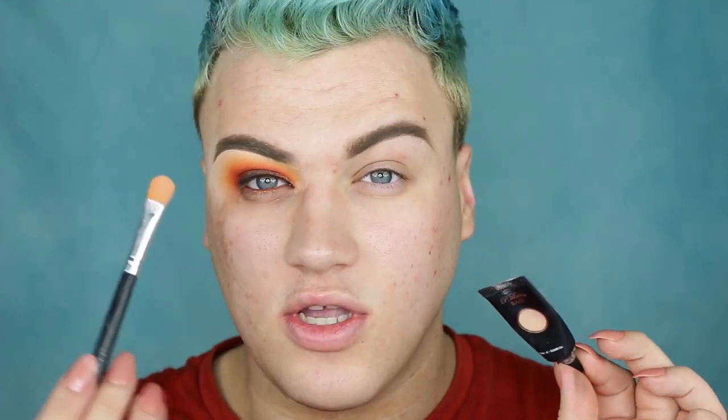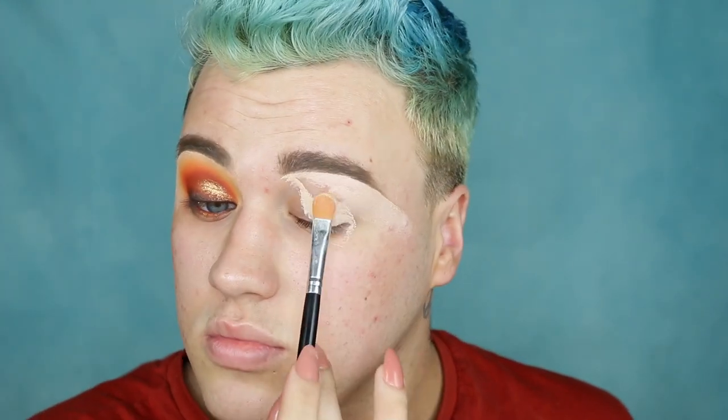Next I'm grabbing the P. Louise eyeshadow base in the shade Rimmer and this flat synthetic concealer brush by Crown. I'm going to carve out that eyebrow and use this as my eye base. Don't be too shy with your product here — just paint it on underneath that brow and pull it down everywhere where you're going to be putting shadow. At the front of the brow, I just like to push it up almost into the brow and blend all the other edges.